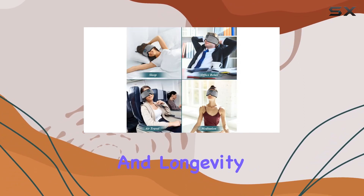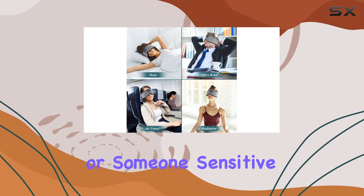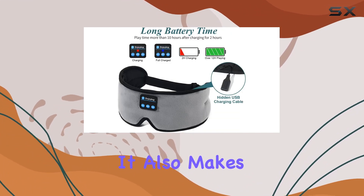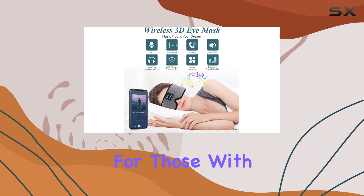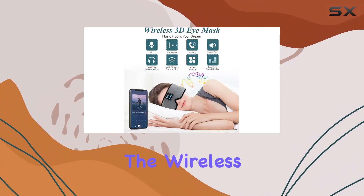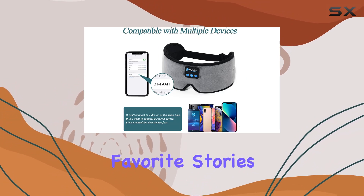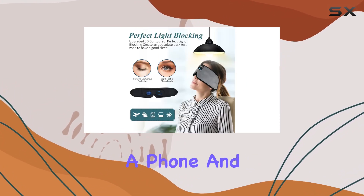Ensuring hygiene and longevity. If you're a side sleeper or someone sensitive to light, this wireless sleep eye mask is a game changer. It also makes for an excellent gift, especially for those with snoring partners. The wireless control in the middle is perfect for side sleepers who want to enjoy their favorite stories or music without the hassle of a phone.